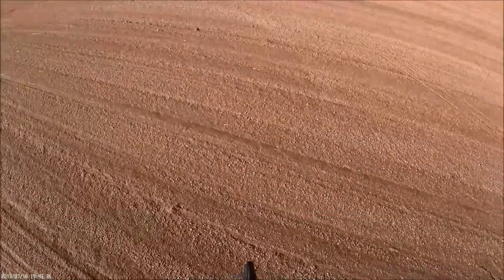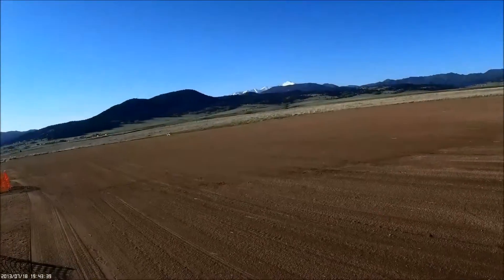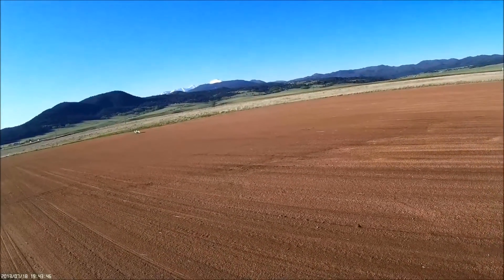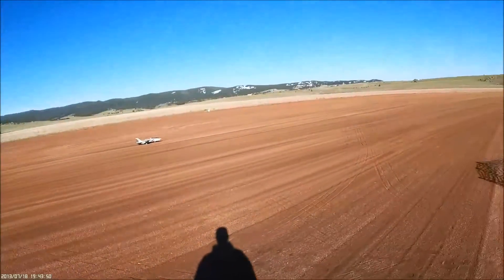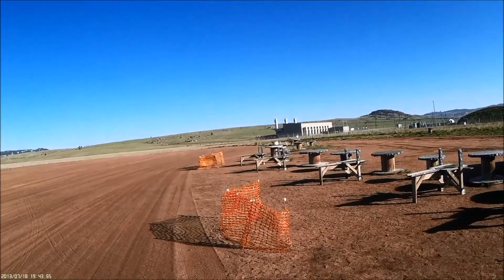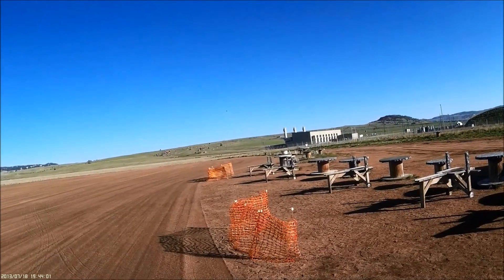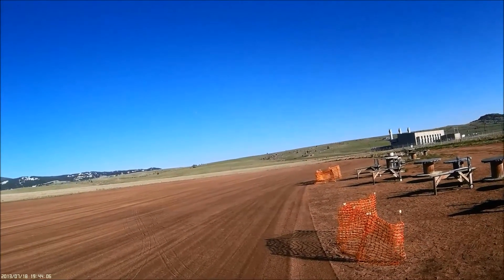Mid-rate timer cleared. Timer start. Gear up, flaps up. Sure a nice take-off.